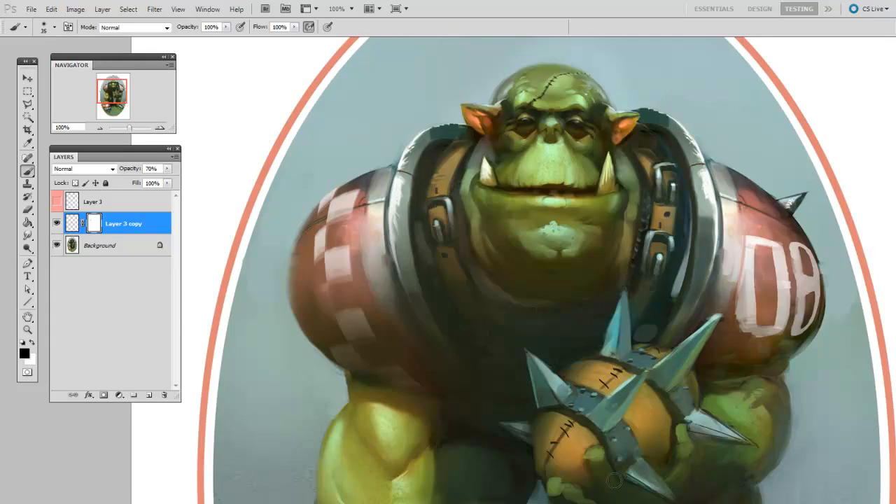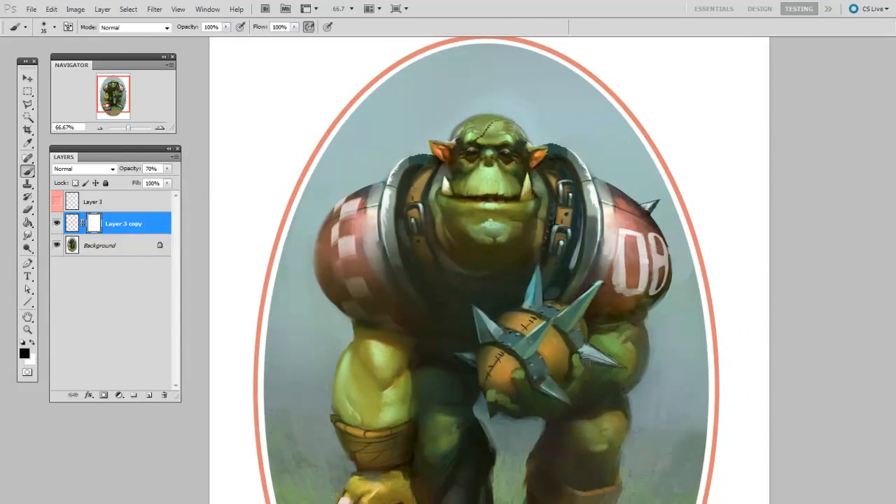For my example, I'll apply this checkerboard design to the shoulder pad of my orc. Now, as a side note, this is some fan art for a game called Blood Bowl, and the copyright is held by Games Workshop. It's a great game, by the way.